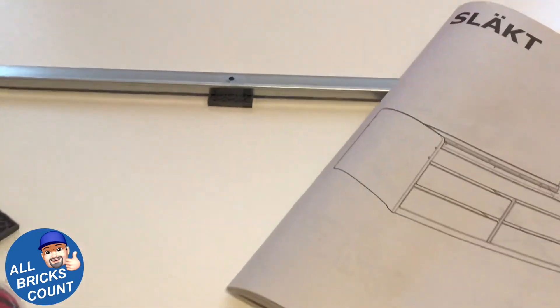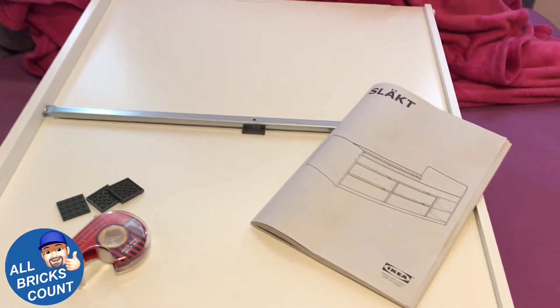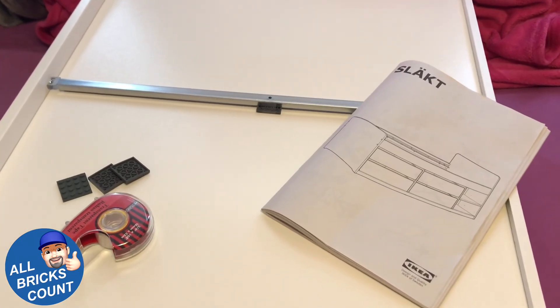I just wanted to show how Lego can fix any kind of household problems. Thanks for watching. This is Richard Martin for All Bricks Count.